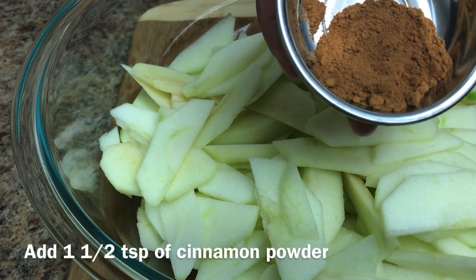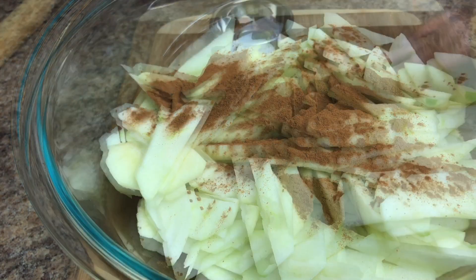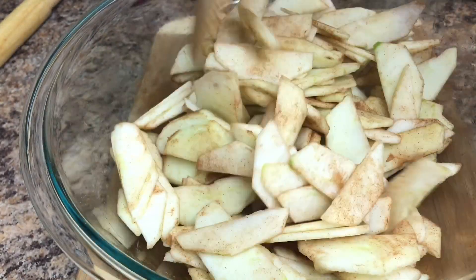Let's add the cinnamon and mix this well. Make sure to coat the apples with the cinnamon.